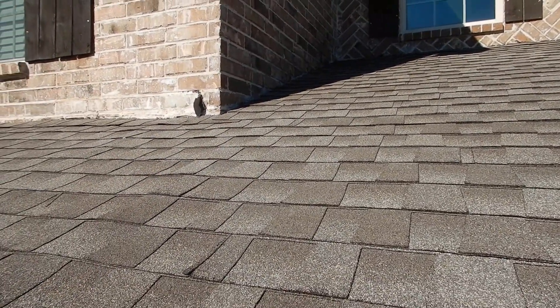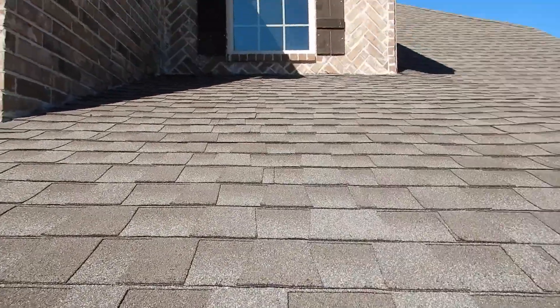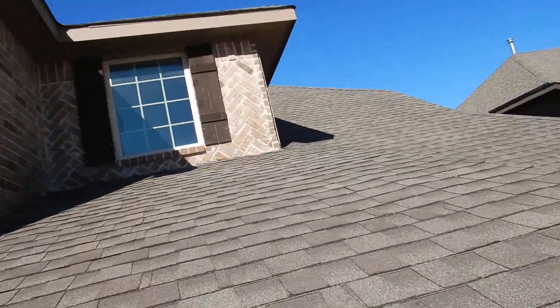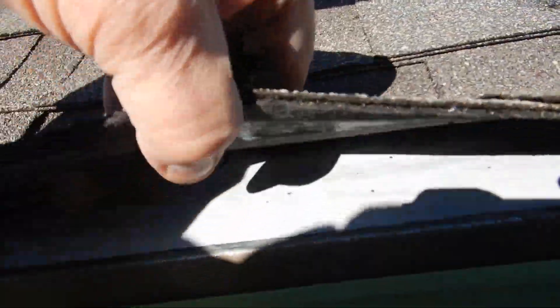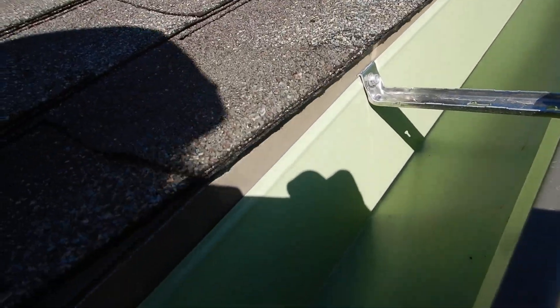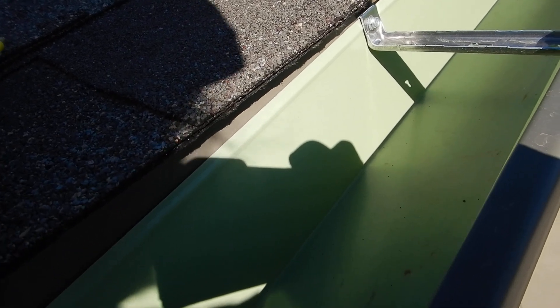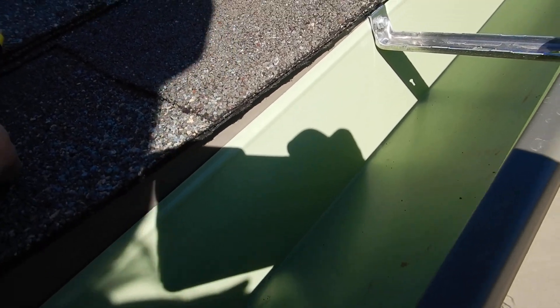When you have a roof cover this low of a pitch, you should have two layers of underlayment underneath, because you don't have enough pitch. The science of water means it just fades down — so you need two layers of underlayment here. Also, the drip edge flashing is supposed to go over the back of the rain gutter.